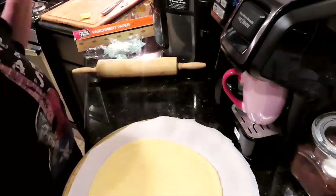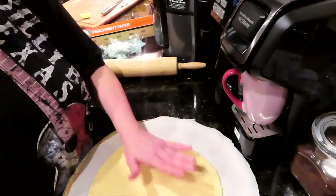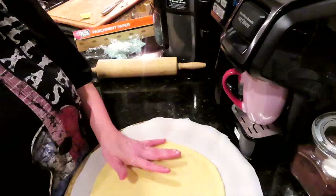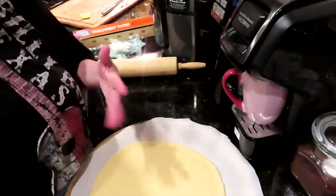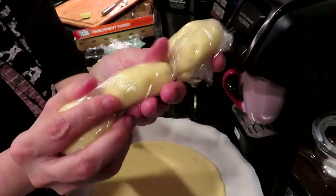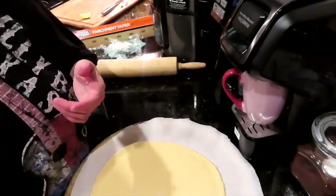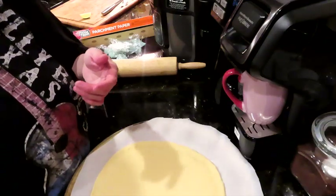The oven is still preheating, but this is going to go in — we'll cook it for seven to eight minutes until it's starting to get golden and cooked, then put all our toppings on and put it back in for another seven to eight minutes. While this cooks, we'll start working on our little dough balls, which I wrapped back up so they don't dry out.